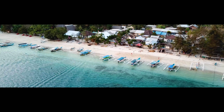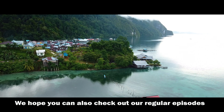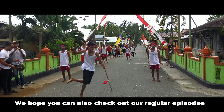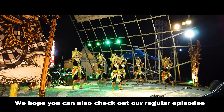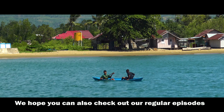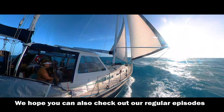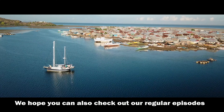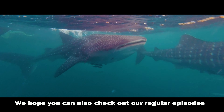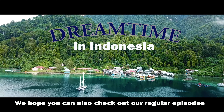This is Indonesia — Australia's near neighbour, yet with many parts that feel as remote as anywhere on earth. This nation of over 17,000 islands, a melting pot of 1,300 distinct ethnic groups and cultures, is where we plan to explore. Transportation can be limited in these far-flung places, but we have Dream Time — not only our means of travel but our floating home. We invite you to sail along with us on our 41-year-old ketch as we set out on an adventure of a lifetime. Welcome to Season 4: Dream Time in Indonesia.